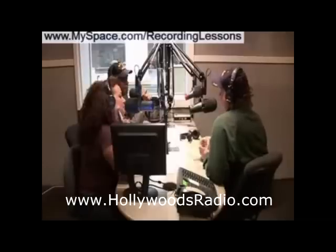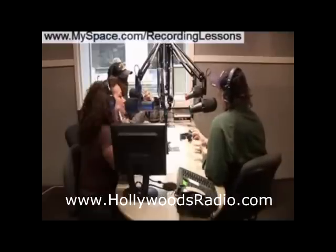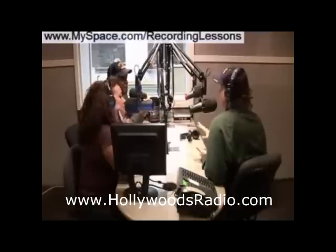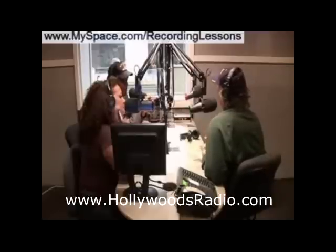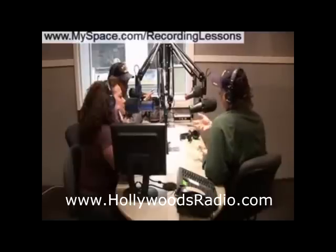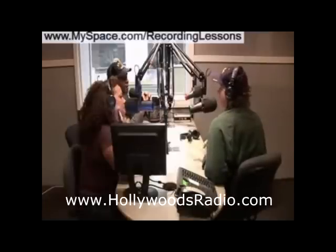Some home stereos have a button called a loudness button. What that loudness button does is when you're listening at a soft volume, it actually compensates by boosting the bass and the treble for what you're not hearing, so you're hearing the recording more accurately. I'd recommend checking your mixes at all volumes — check it at a low volume and listen to the bass and treble. When you turn your mix down so low that you can barely hear it, almost the only thing you hear is the vocals, because that's in the mid-range.